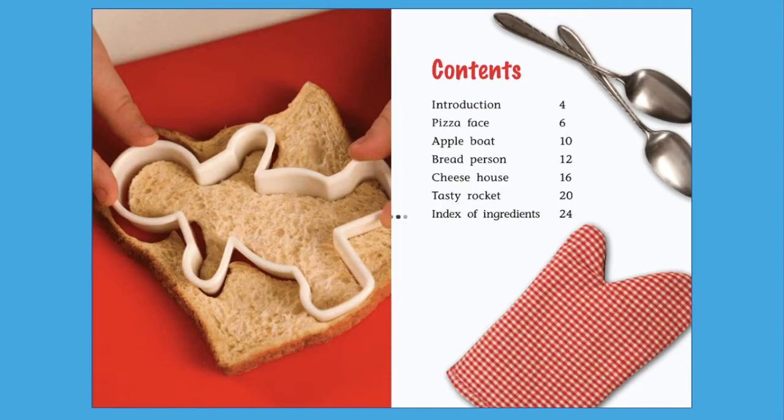This part of the book is called the contents page. It shows a list of what's in the book. The contents page tells us what recipes are in the book and can help us find the recipe we want quickly. As I read, you will see a box appear around the part of the book I'm reading, like this.